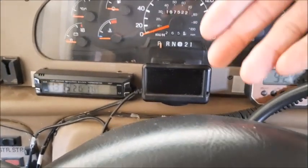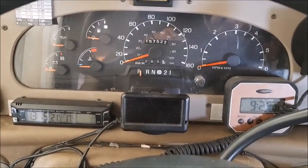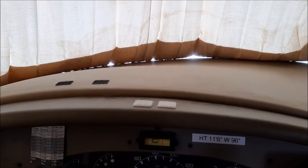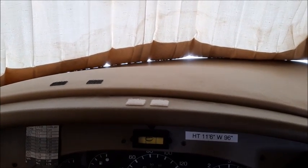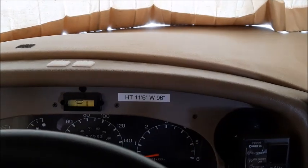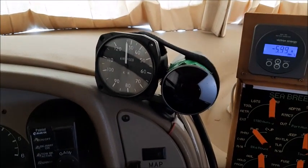I built this 12-volt switch panel to support all of that. I also have some instrumentation: this particular one is an ultra gauge connected to the RV's computer, showing various engine parameters. On top is the mount for my scan gauge — a similar device with other parameters — which is in my Jeep right now but normally goes up there. I also have the height and width of the RV noted here, because sometimes you forget while driving down the road.